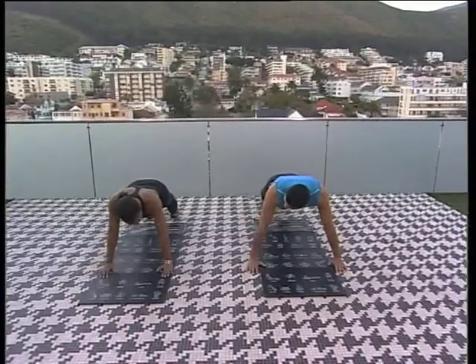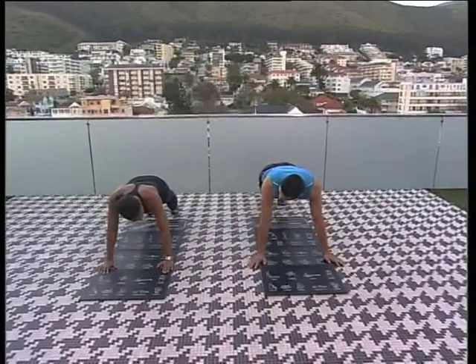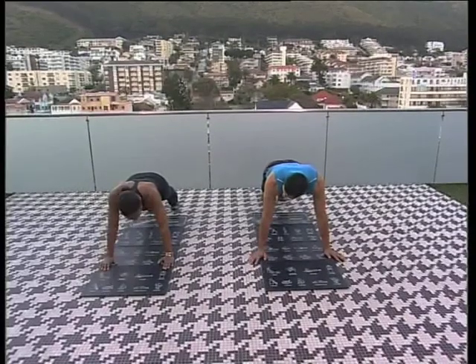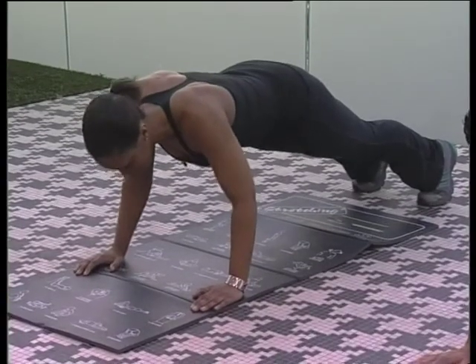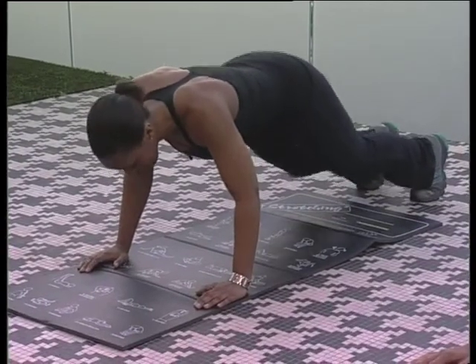From here you tuck the elbows in, activate the core, navel to spine, and you're going to do mountain climbers — but you're going to run them. You tuck the elbows in, bend the knees slightly, and you run.